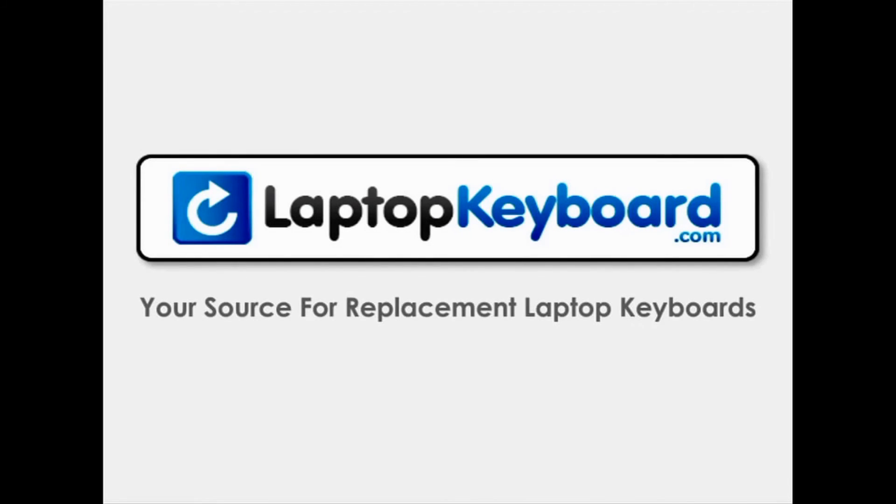LaptopKeyboard.com, your source for replacement laptop keyboards.